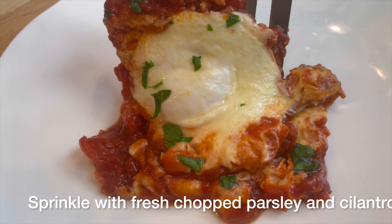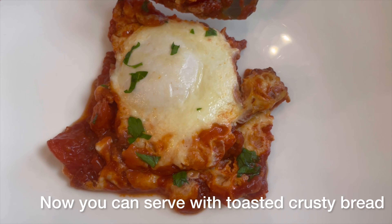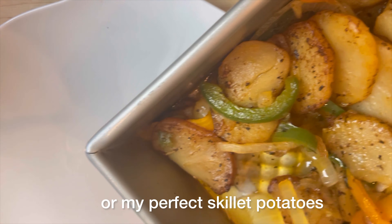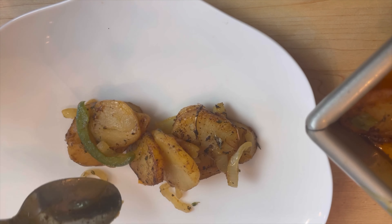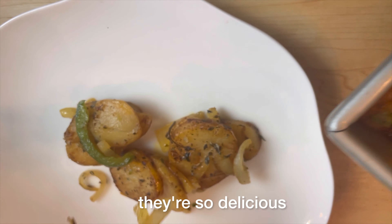Sprinkle with fresh chopped parsley and cilantro. You can serve with toasted crusty bread — you can find a recipe in my bread playlist — or with my perfect skillet potatoes; just check out my breakfast playlist for that recipe. Although I wouldn't limit those potatoes to just breakfast; they're so delicious.